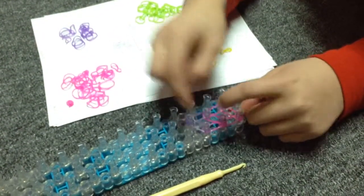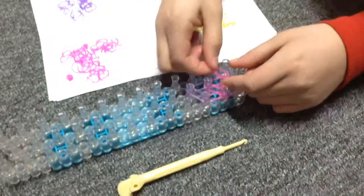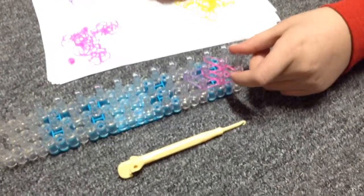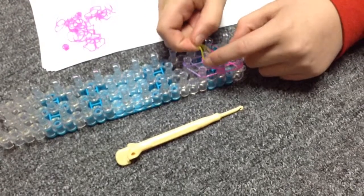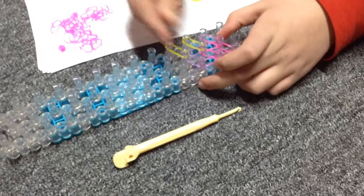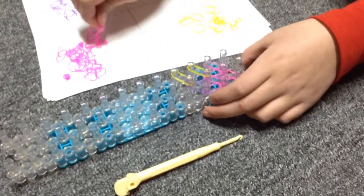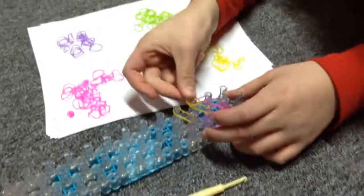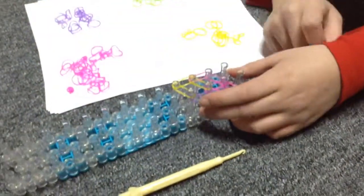It should look like this. Now go diagonal again with your first color, then grab your third color and go like this — 1 — then go diagonal again. After that go up again with your first color, and then one up with your third color.